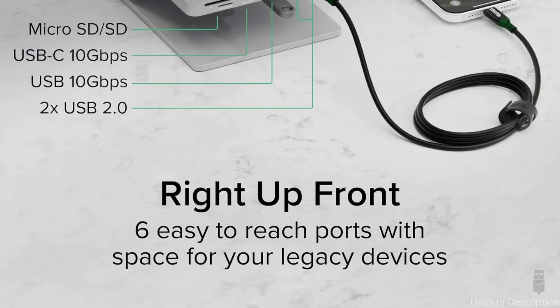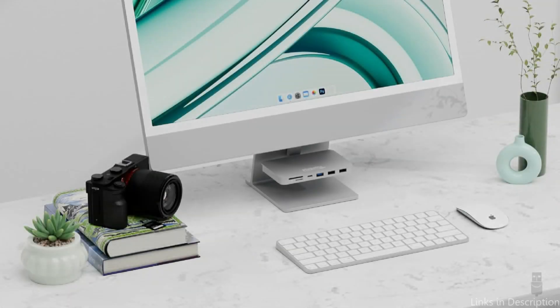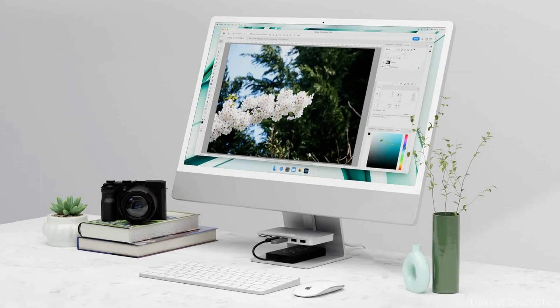This makes it perfect for professionals that need precise visual output for jobs like design, editing, or presentations. Users in settings with erratic Wi-Fi signals will particularly benefit from the Ethernet port's reliable and quick internet connectivity.